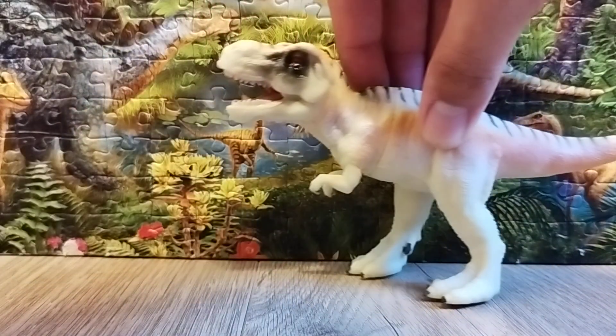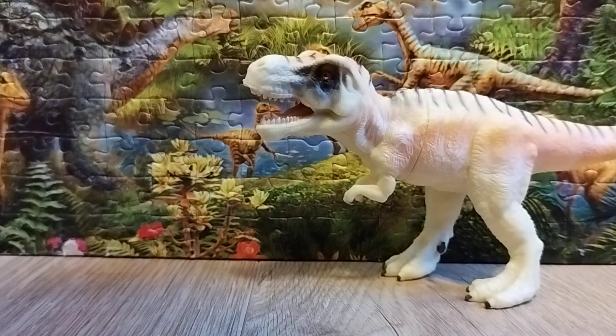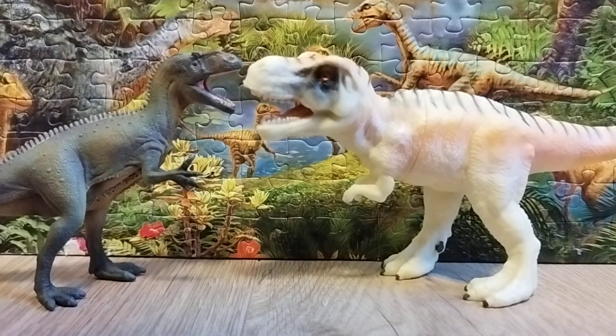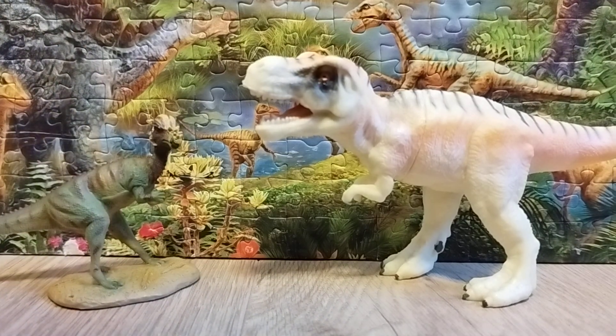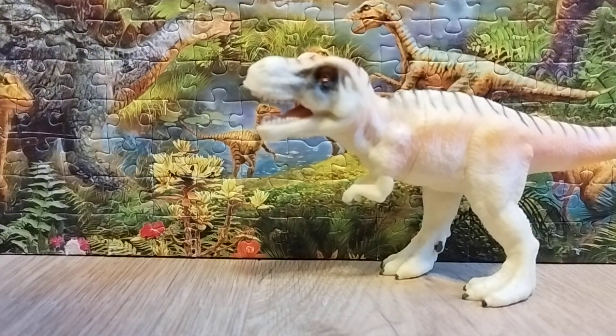For comparison, I'll bring in some other figures not yet reviewed. Here's the Collecta 2020 roaring Allosaurus — due to the resemblance, the Allosaurus is a bit lighter than the T-Rex, because the T-Rex figure is much heavier. For another comparison, here's the Collecta 2013 Pachycephalosaurus, which serves as a main prey source for those dinosaurs.